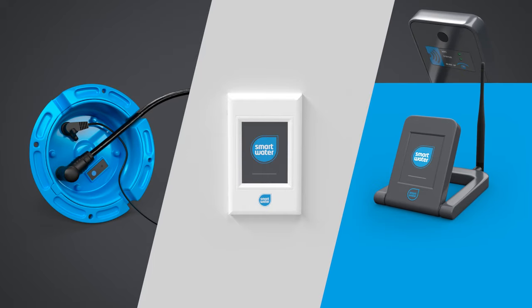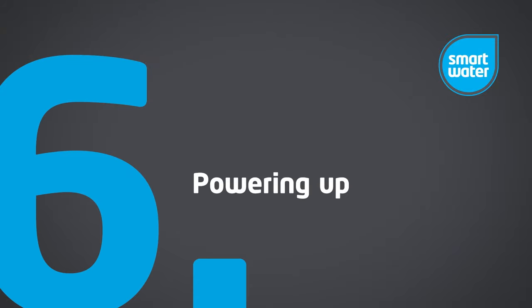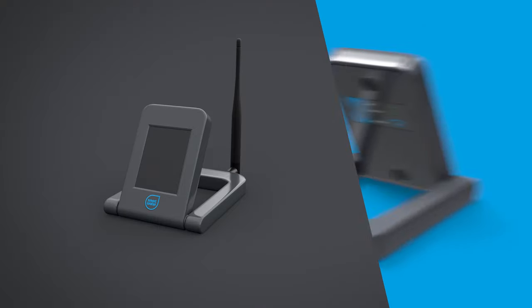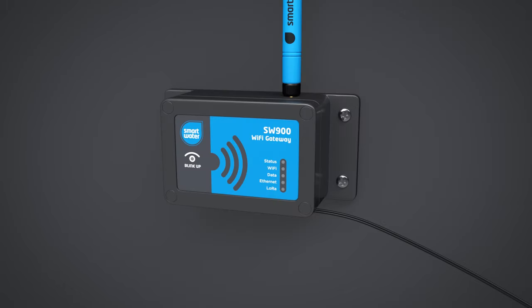Each device will show a unique boot-up LED sequence or the add device screen on the LCD. Power up the WiFi LCD keypad or WiFi gateway ready for connecting your devices. For the wall-mount LCD keypad, SmartWater recommends a certified electrician to conduct the installation. When the WiFi LCD keypad is powered, you will see the following start-up sequence. If you have the WiFi gateway, you'll see the following LED start-up sequence.